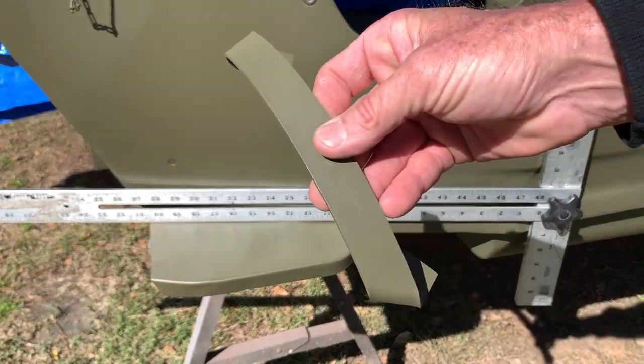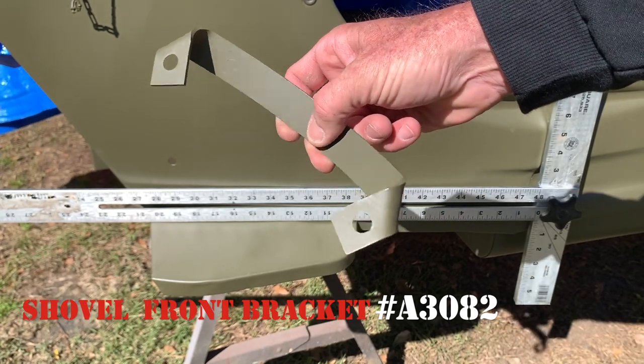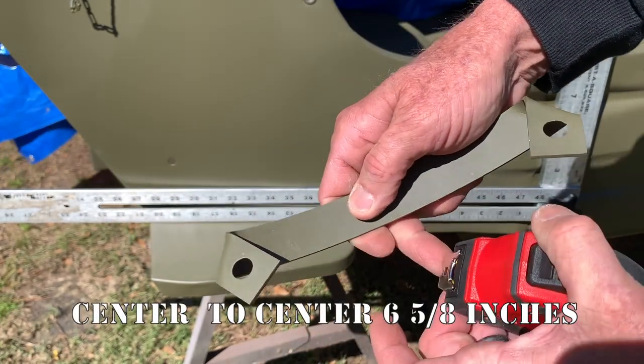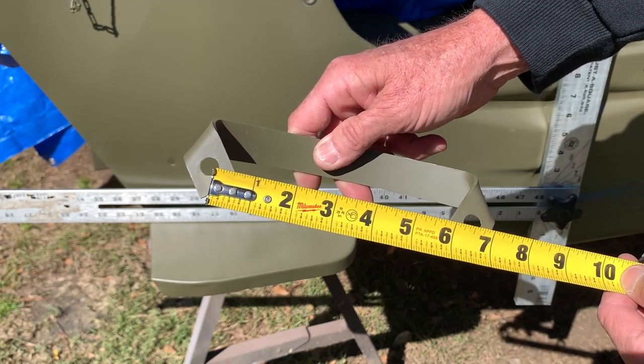Using a reproduction shovel front bracket from Ron Fitzpatrick Jeep Parts, part number A3082. This is a quality one — I've got it all primed and painted up. What I'm going to do now is measure from center to center on the holes in the bracket, and the measurement is 6 and 5/8 inches.